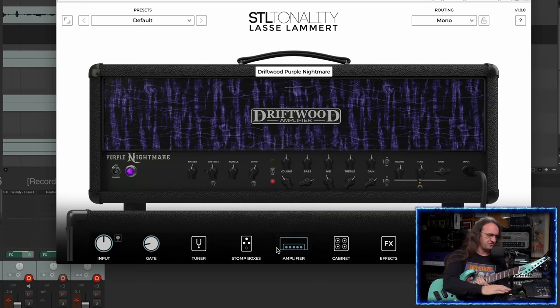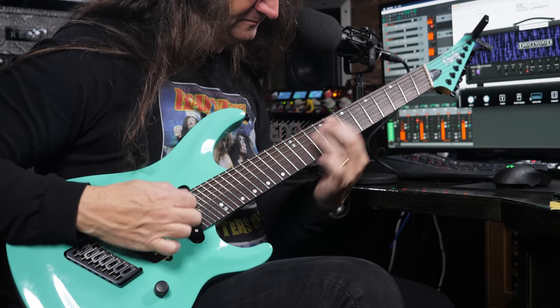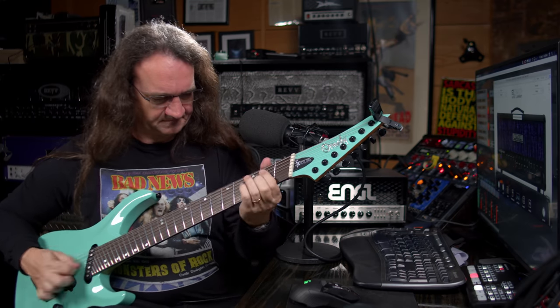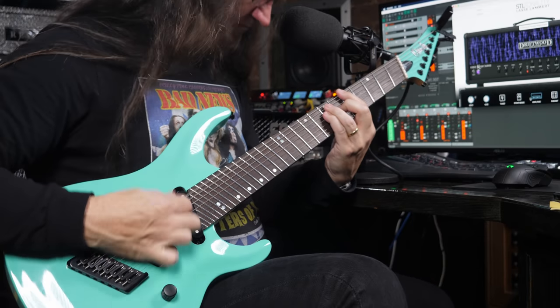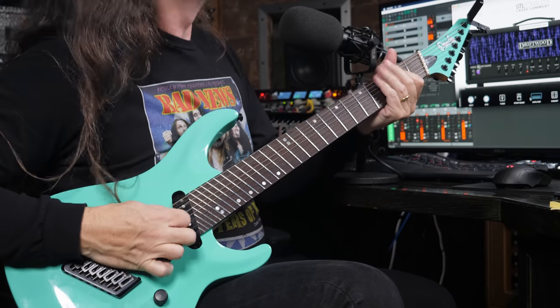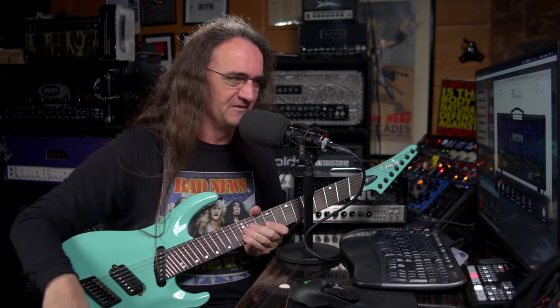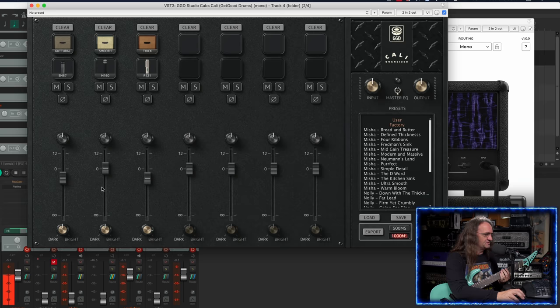Now, just to make things interesting, I switched over to a software amp sim. I brought up the STL Lasse Lambert and plugged into the virtual Driftwood Purple Nightmare software, and I just kind of want to show you how it works well with the Cali Cabs. Yeah, that's chuggy as hell. The fact that we're getting that kind of tone out of just pure software is pretty cool — it's a very thick sounding amp sim, the Lasse Lambert — and yeah, just combined with the Get Good Cali Cabs: wow.